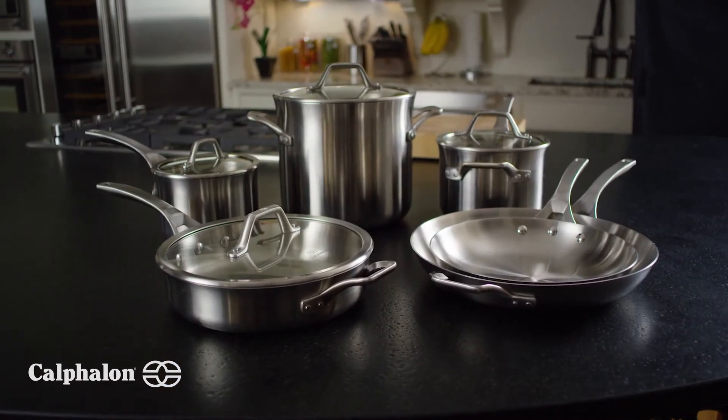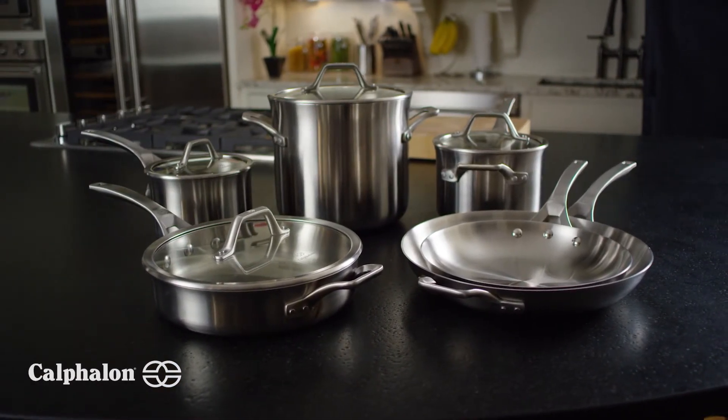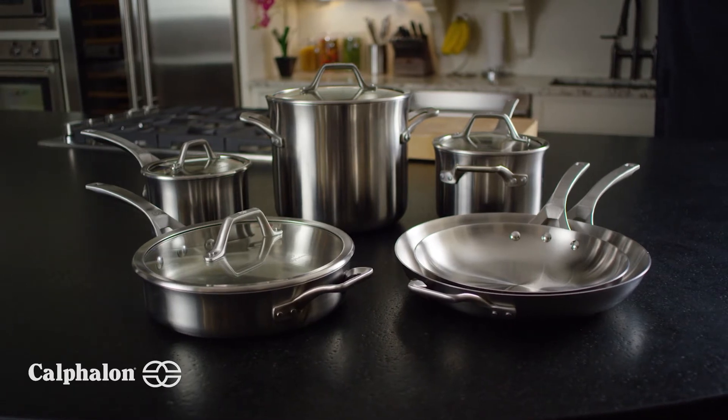Calphalon Signature Stainless Steel. Delivering professional performance and exceptional results.